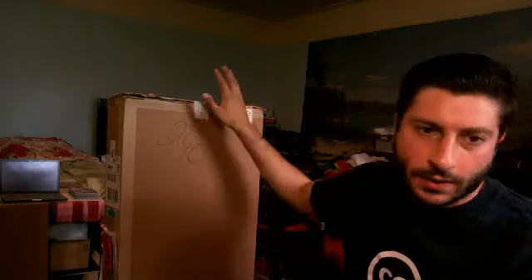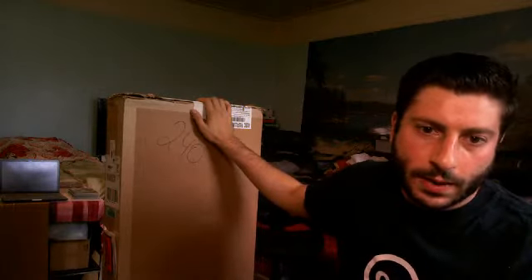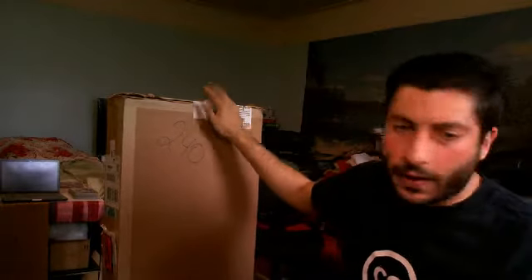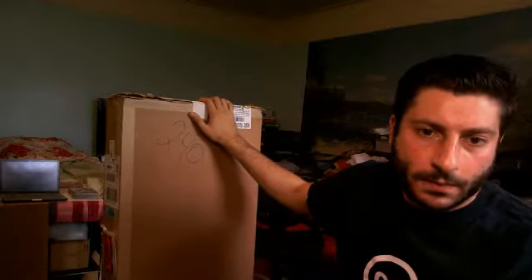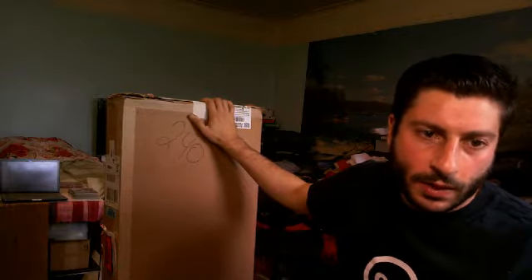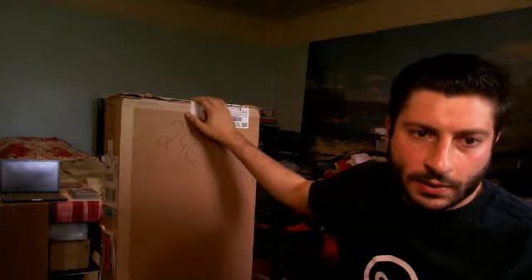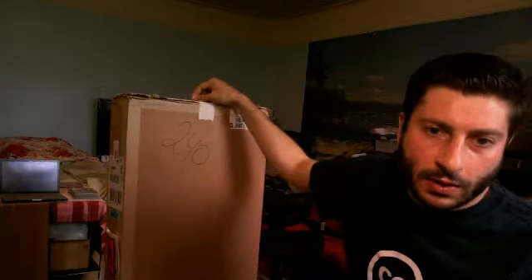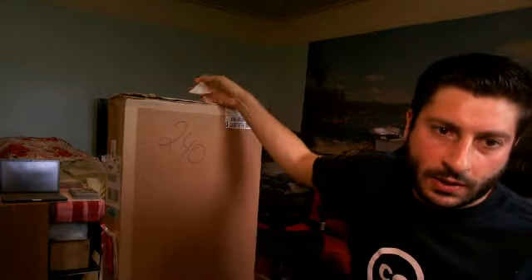I'm here today to unbox this Fender Mexican Standard Stratocaster with the Plus Top. Any Mexican Standard that you buy will basically come with the same things included in this box. I broke it open but haven't taken the contents out yet, so let's see what comes inside, how it's packed, and what's included for you.